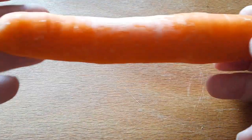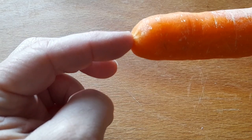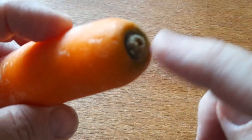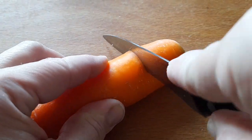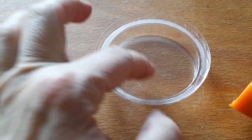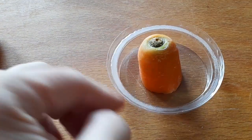Let me show you how to make it with the carrots. I just have a normal carrot — this is the end, the part of the carrot that is the deepest, and this is the top part. I will cut it off like this. I will fill this lid with water and put the carrot in it like this.